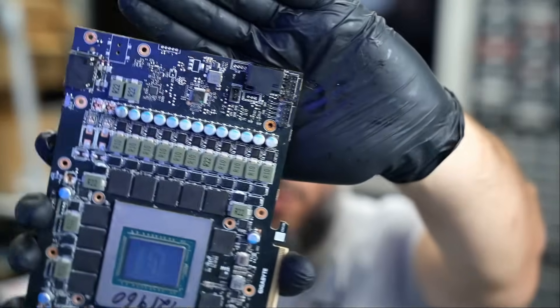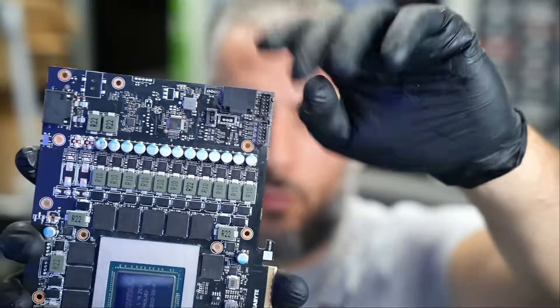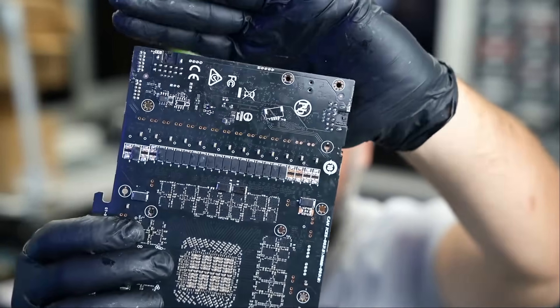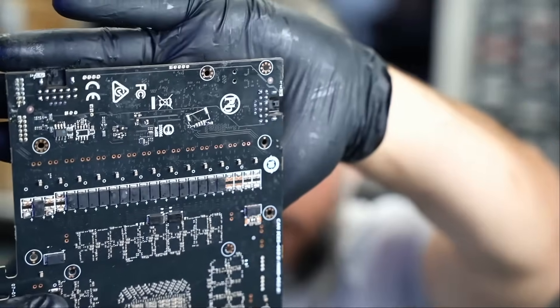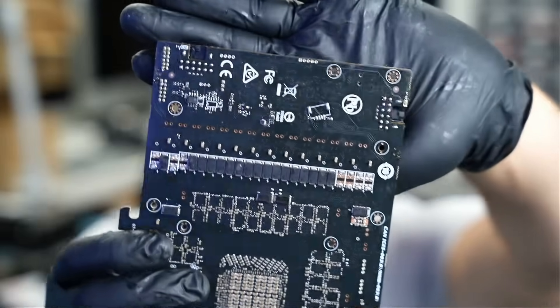That's one connector replaced right here, and that's the second one here along with the current sensor resistors. Let's take a look at the back — awesome. We'll reassemble the board and I'll quickly test it here, then Big Boss can do the rest of the testing, invoicing, and mail this back to the customer.